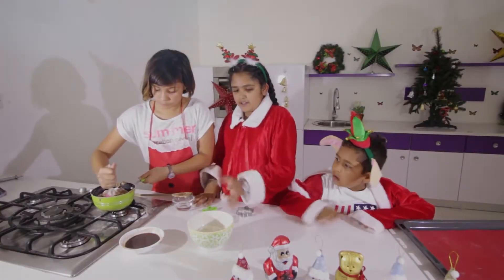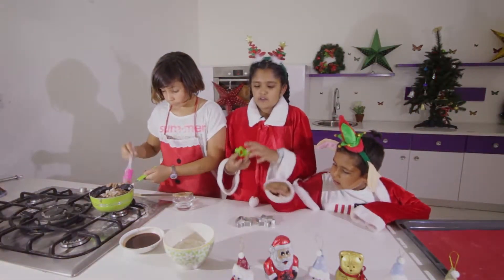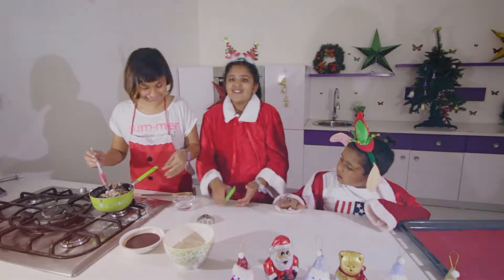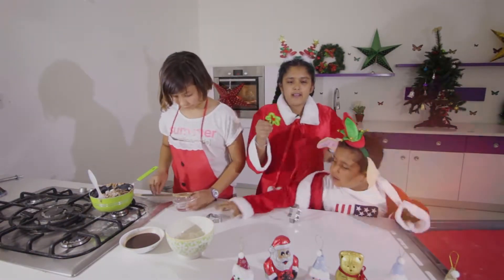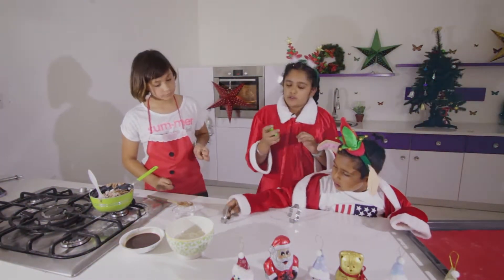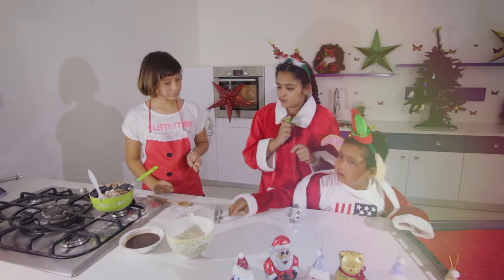We've got our mixture ready and our cookie cutters — two stars, a heart, and of course a gingerbread man. If you don't have a gingerbread man cookie cutter, you can use one from your toys — make sure it's new, or clean it really well.